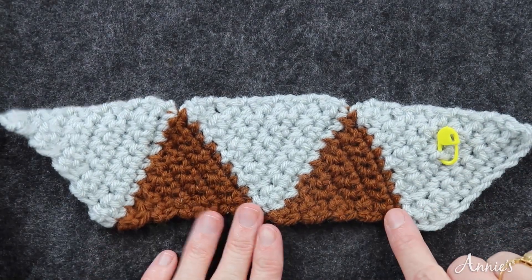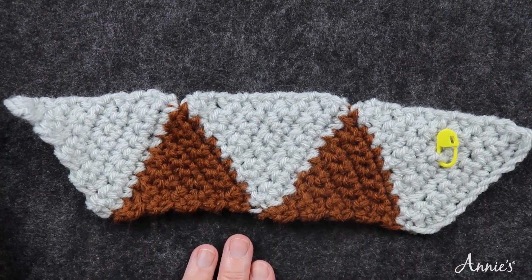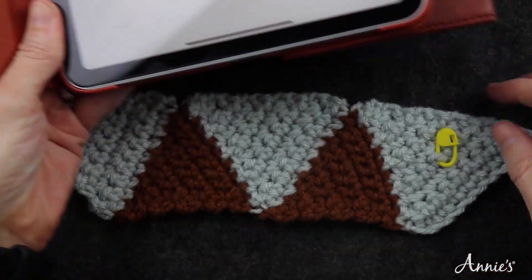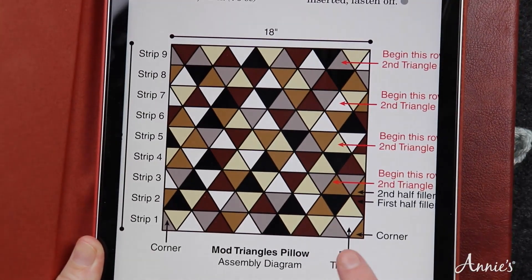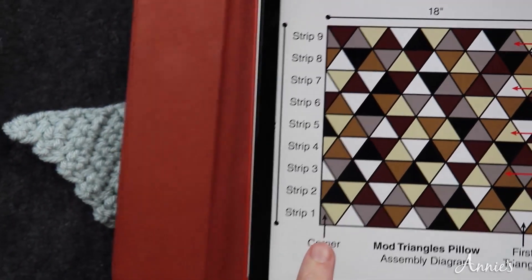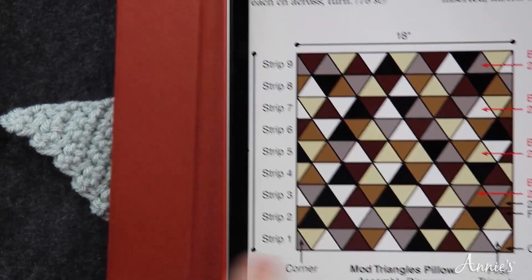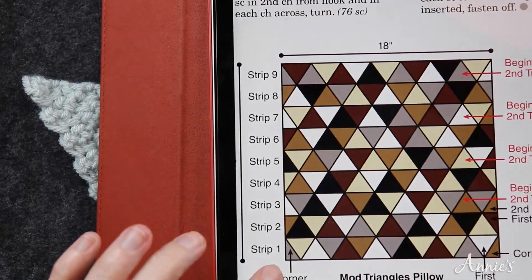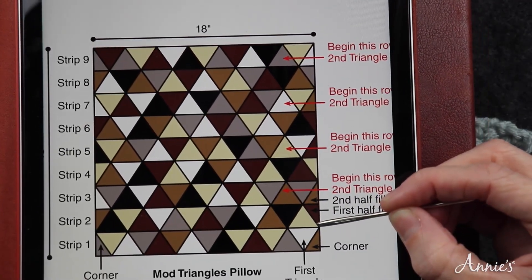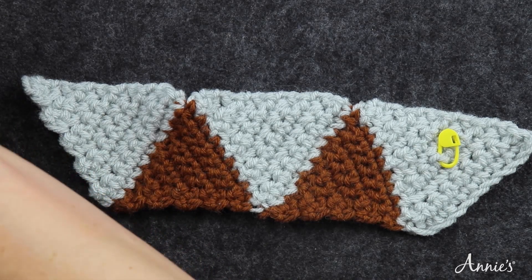Here you can see I've done my first strip. I said I was going to do seven triangles but five fit better on camera, so I only did five. In the pattern diagram, you can see the first triangle is facing with the point down, and the strip ends with a triangle point down. We will work on these corners later. Now we're going to do this triangle here and start our second strip.